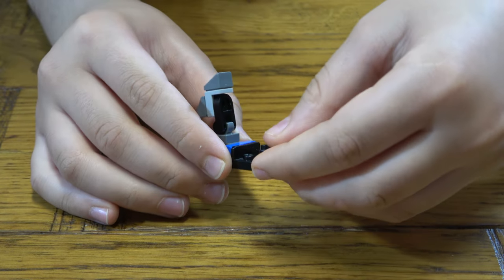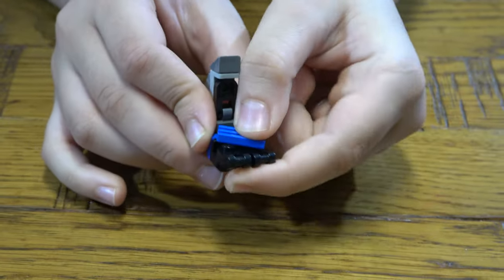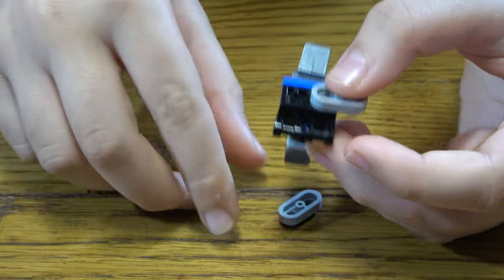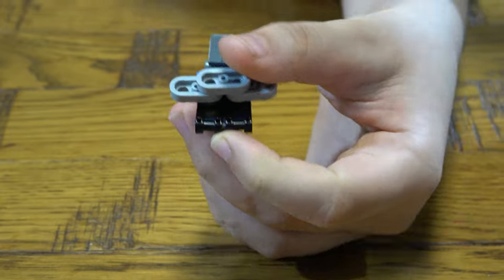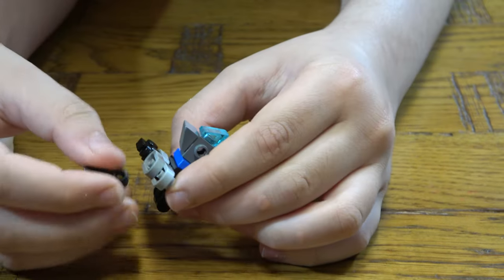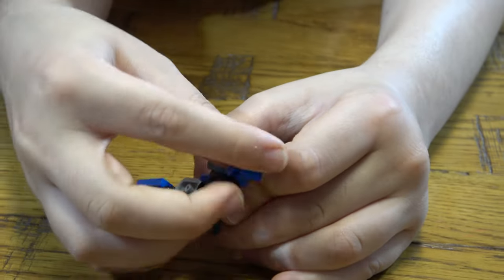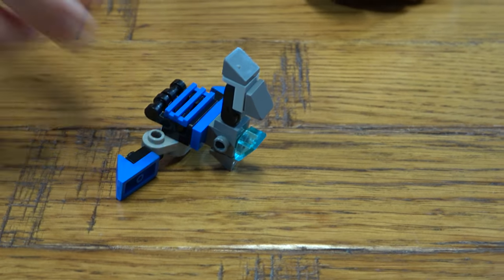And then get this here and another one like so. And then next you place that onto there like so. Then turn it around. Place two of these here and one on top like so. And then next you place two of these like that, and then we place this aside.